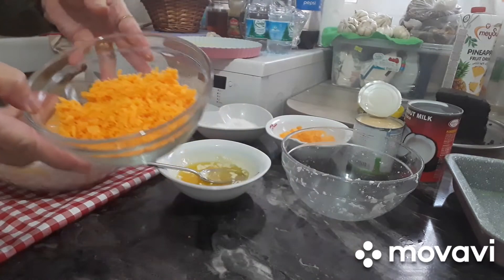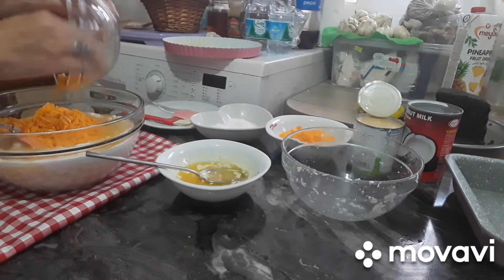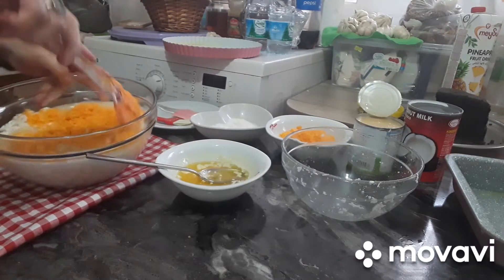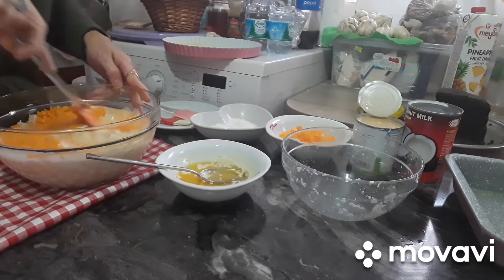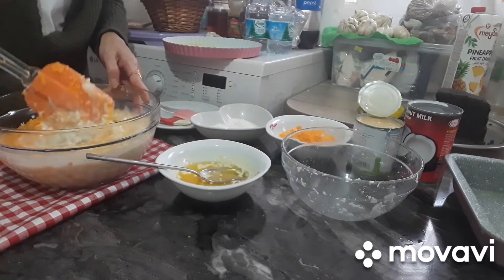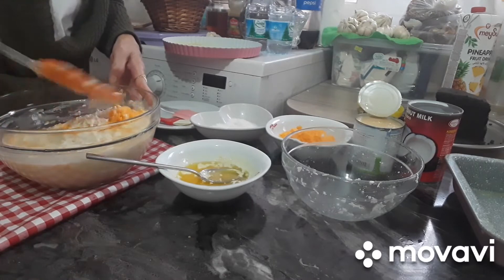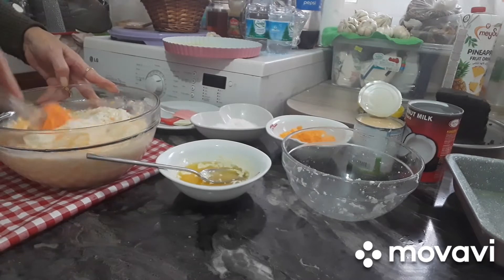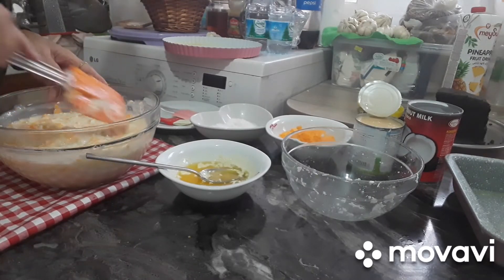At itong cheddar cheese. Okay guys, and then mix. Pwede rin, ilagyan ng tubig kung halimbawa kalahating cup ng milk o kalahating cup ng tubig — pwede rin, para sa mga nagtitipin. Ito na guys.